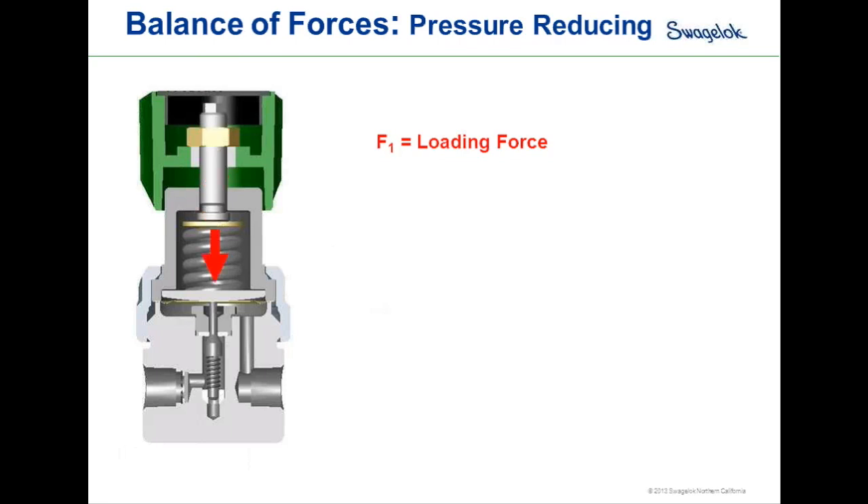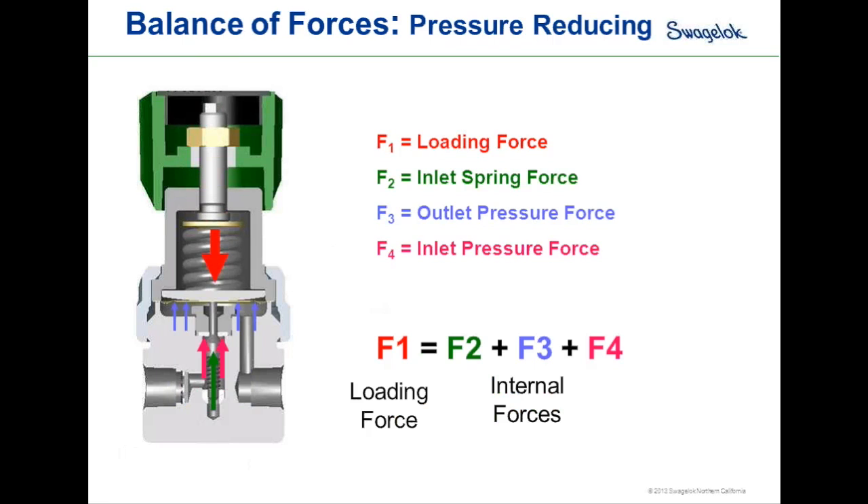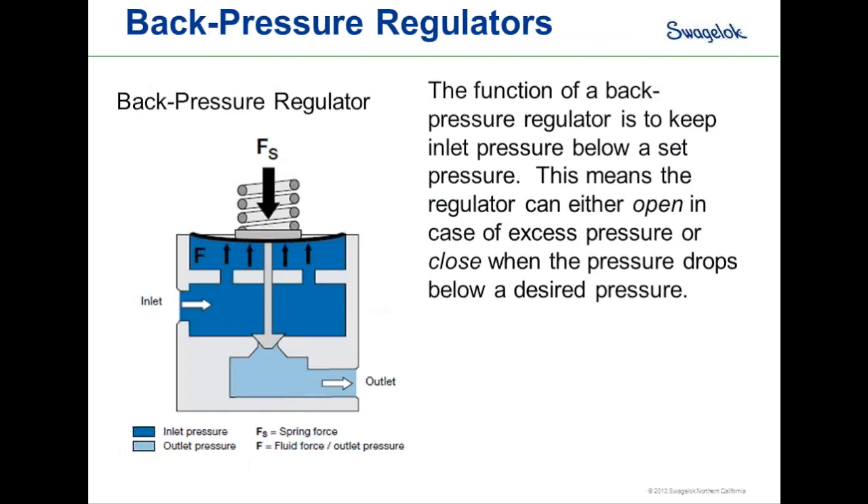The balance of forces for a pressure-reducing regulator has the loading force above the sensing element, and the inlet spring force, outlet pressure force, and inlet pressure force all balancing below the sensing element. The balance of force equation is F1, the loading force, equal to the sum of internal forces F2 plus F3 plus F4. For a back pressure regulator, the function is to keep a set inlet pressure — the regulator will open in cases of excess upstream pressure or close when upstream pressure drops below the desired set point.